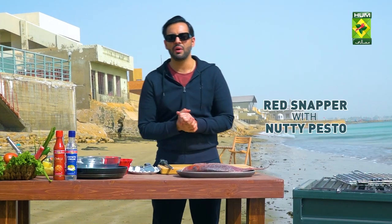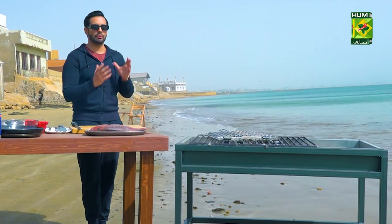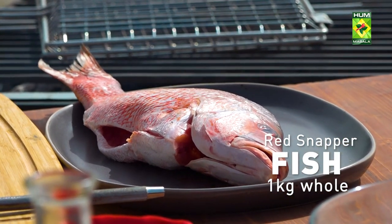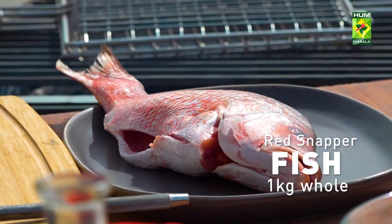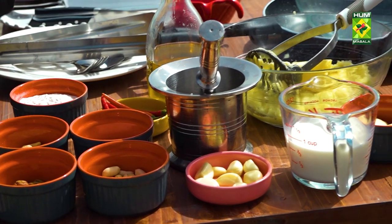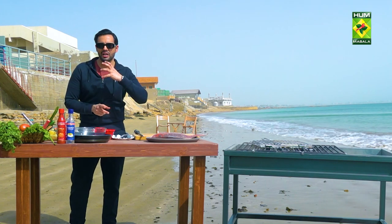Today's recipe is Red Snapper in Pesto Sauce. The pesto sauce is basically a sauce from Italian cuisine. Red Snapper is from our region — it's very easy to find in Pakistan. You can see it in Pakistan's favorite fish in every restaurant. Red Snapper is made with it.